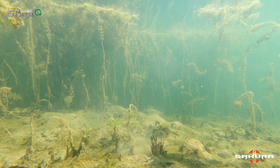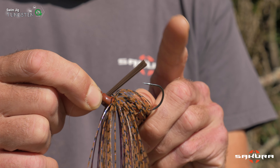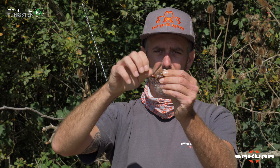Cette tête plombée elle est composée d'une brosse anti-herbe ici. Vous avez une brosse qui est assez rigide pour pouvoir protéger l'hameçon des branches, des herbiers, des obstacles que vous allez rencontrer.